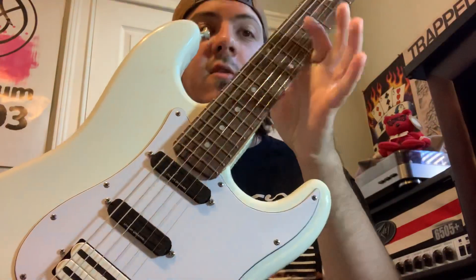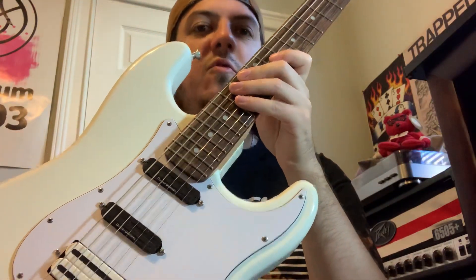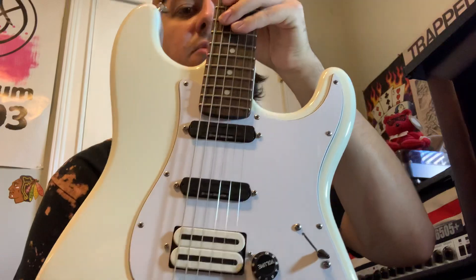The guitar I'm using is a Squier Hot Rails Strat that has a DiMarzio X2N in the bridge. That's the pickup Tom was using at the time, and I believe he recorded this record with that white Strat with the sticker on it using that pickup.